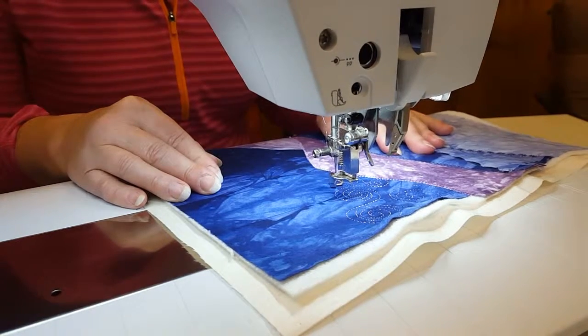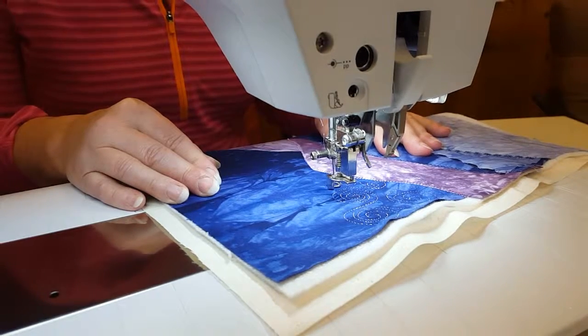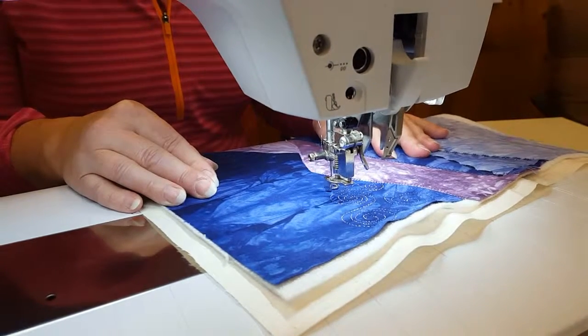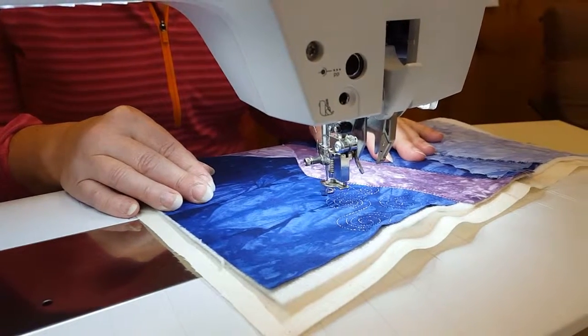You may have to practice a little bit to see what type of needles your machine likes. I prefer a top stitching needle size 90 usually, but you can try metallic needles also. This just seems to work the best on my machine.